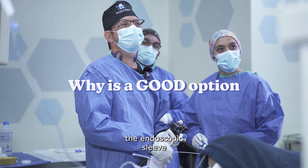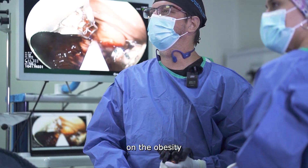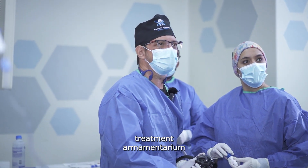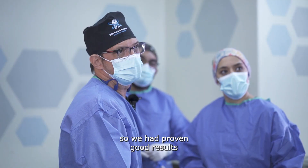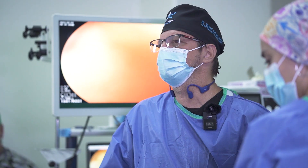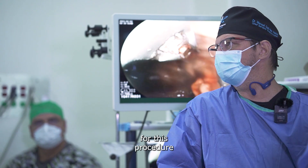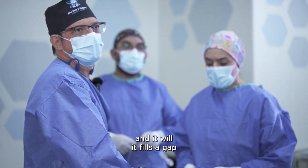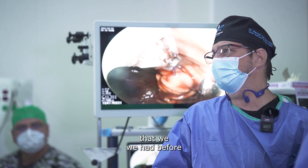Why is the endoscopic sleeve gastroplasty a good option in the obesity treatment armamentarium? It is because it's done by endoscopy, we have proven good results, and we have FDA approval for this procedure and the device.